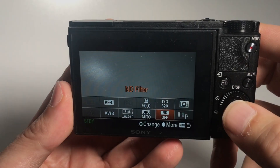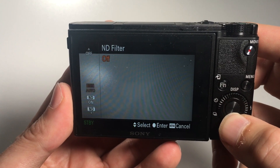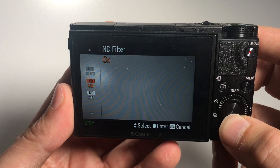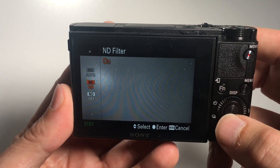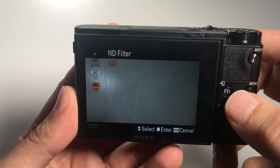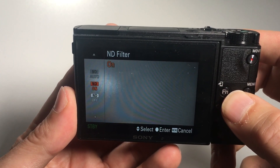Number 3: I like the internal ND filter. While this has been removed on the RX100 Mark VI, the 3-stop ND filter is fortunately still available on the Mark V A model. This way you can keep the aperture open and lower the shutter times without getting overblown images on bright days, and due to the lower shutter speed you will still get the nice blurring effect of moving objects like, for instance, running water.